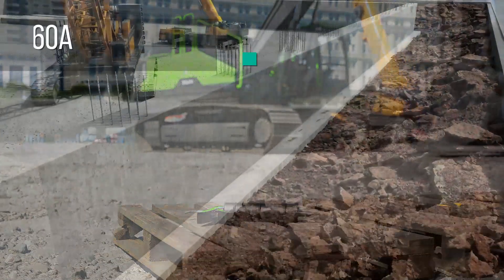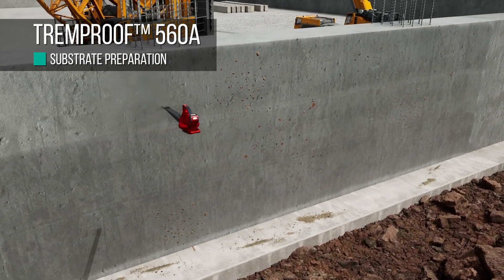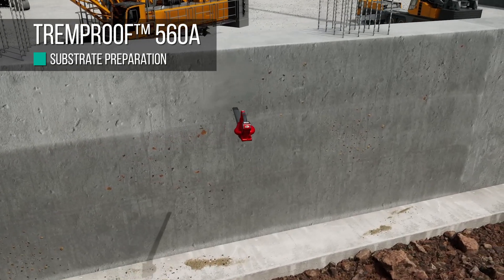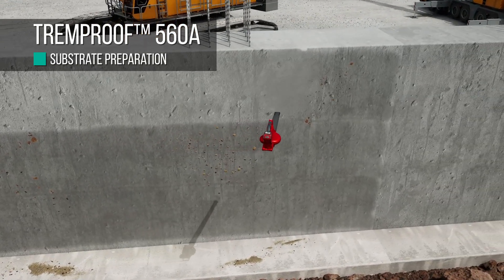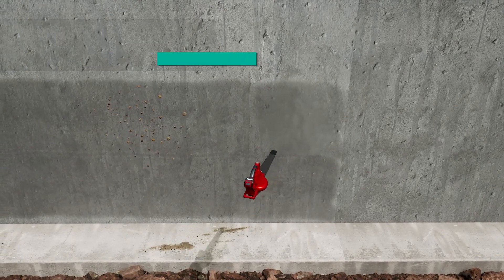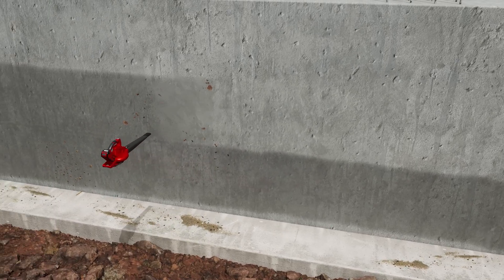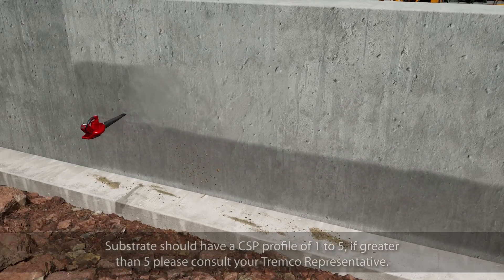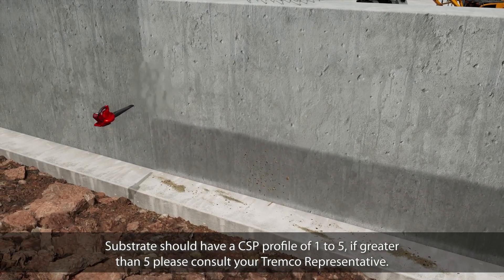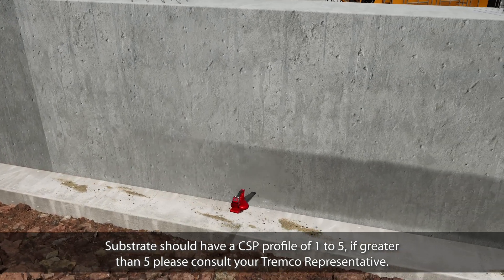Before you begin, prepare the substrate for membrane application. The substrate must be firm and free from release agents, dust, mud, loose mortar, wires, fins, metal projections, or any other substance that might prevent placement and bonding of the membrane. Substrate should have a CSP of 1 to 5. If greater than 5, please consult your Trimco representative.